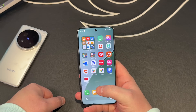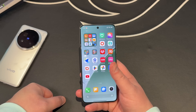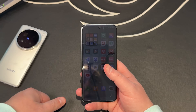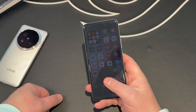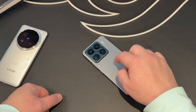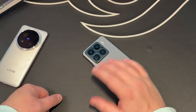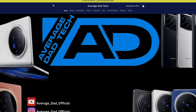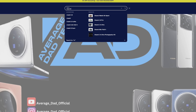Before digging into the software, I want to touch on the battery. We've covered 90 watts wired charging with the plug included in the box, but this also gives you 50 watts wireless charging and 10 watts reverse wireless charging. So you can just pop your headphones on it and it'll charge them up — someone else's device — at 10 watts, which isn't too bad for reverse wireless.